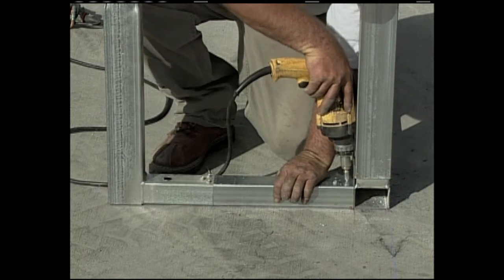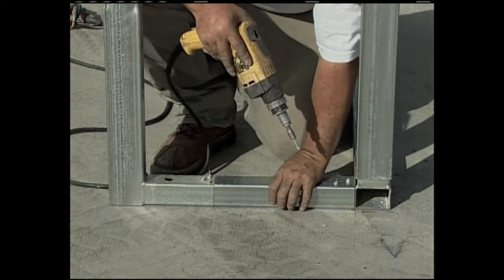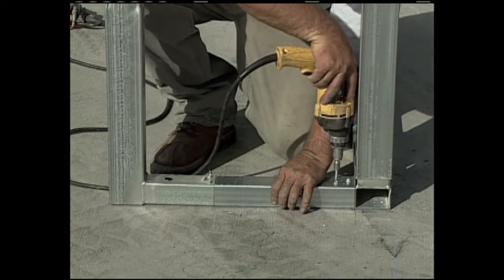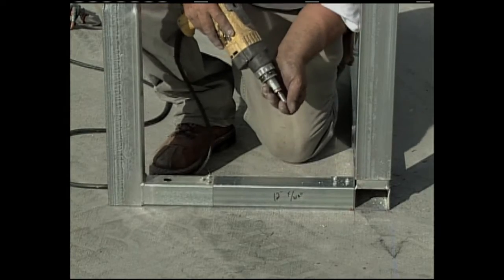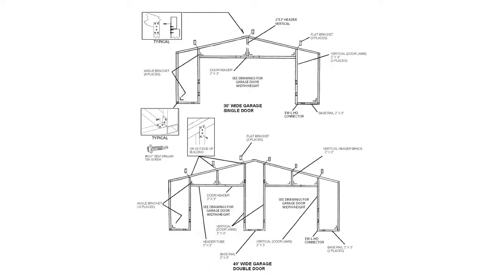Installing the front base rails. Join the base rail connections along with the various lengths of two inch by two inch tube together with the L brackets that transition back to two inch by three inch, which are going to be the vertical uprights for your garage door opening. Consult your instruction manual for where you requested your door openings and assemble the base rails as it calls for.